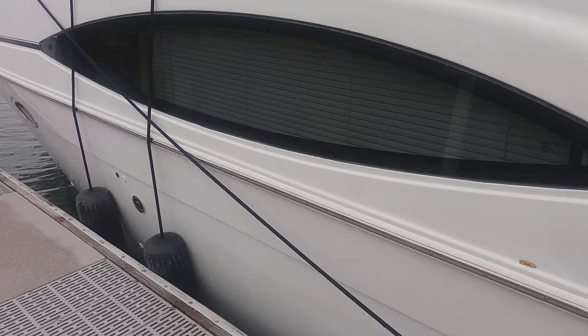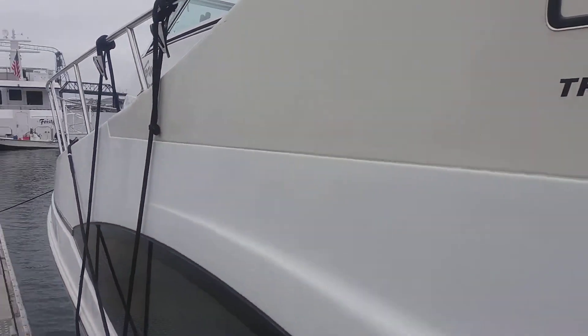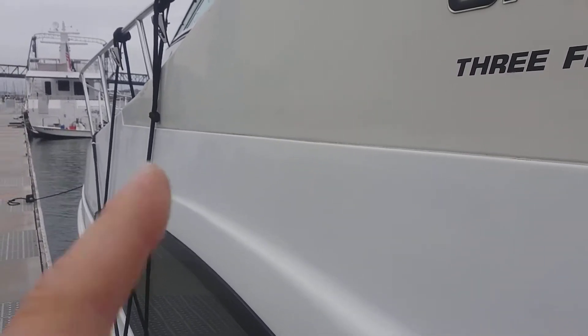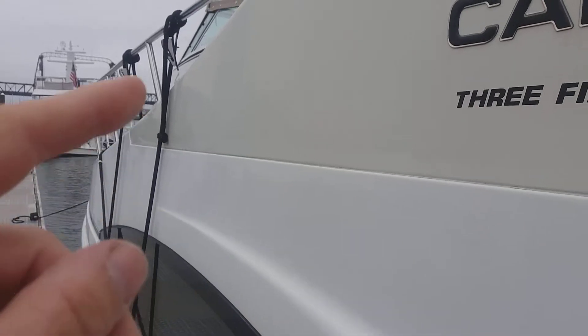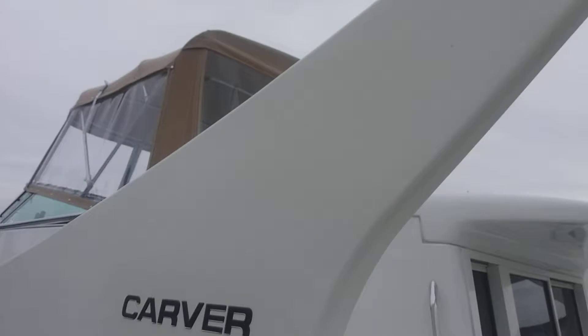The hull isn't quite as bad down below the rub rail, but above the rub rail it's pretty flat in this lighter white section. This area is less flat but still definitely oxidized and chalky.